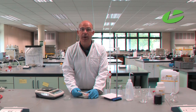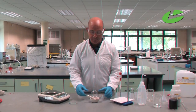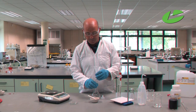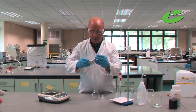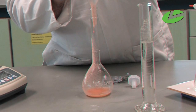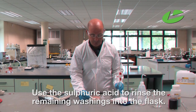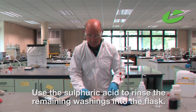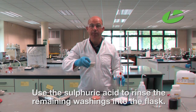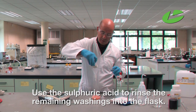Now that the sulfuric acid is added, we can transfer these washings into the volumetric flask. I'm going to transfer the iron solution into a clean dry 250 ml volumetric flask. There's a lot of remaining compound in the pestle and mortar, so I'm going to rinse that out with the remainder of the sulfuric acid to ensure all the washings are in the volumetric flask.